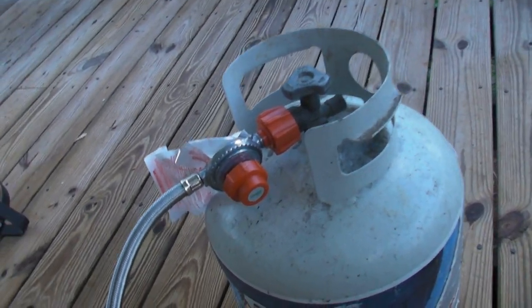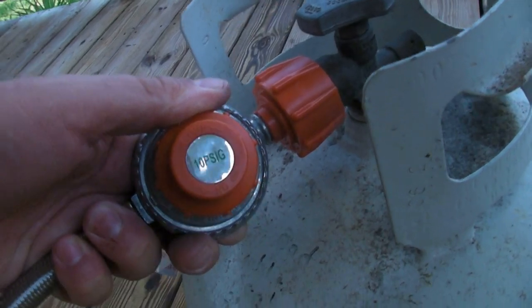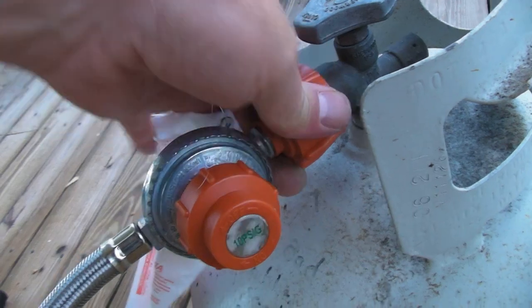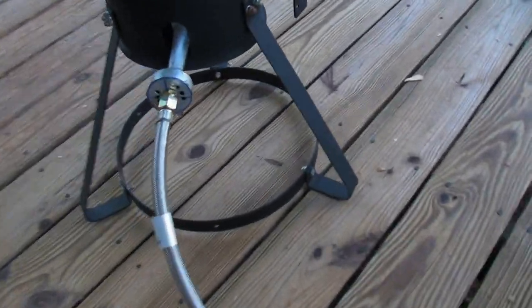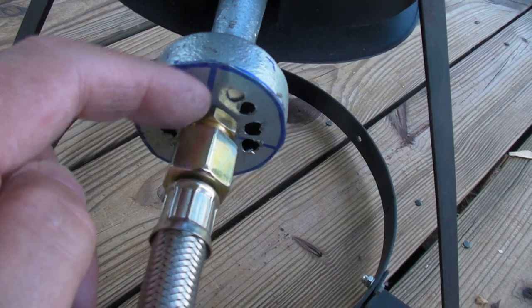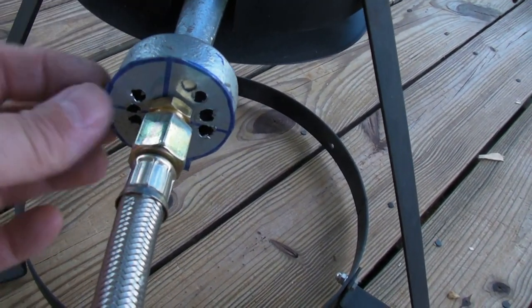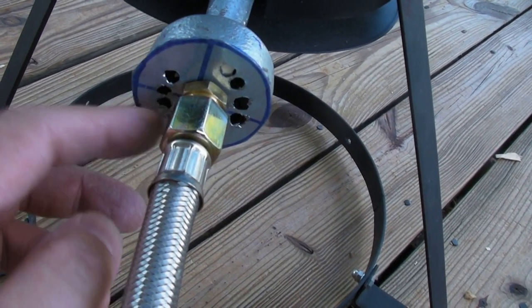One thing — it didn't come with a hose, so I went down to Lowe's and found this gas line. It's not adjustable but it's got the on/off right here, connects up to your 20-pound bottle, it's braided steel. It had the little jet — this brass piece right here has a real small hole drilled in it to let the gas out.